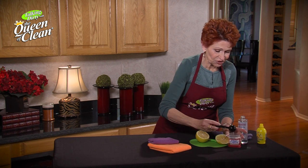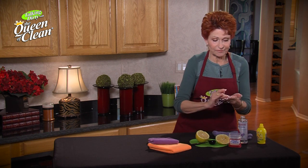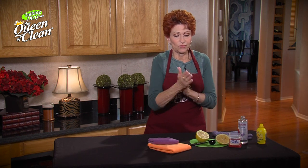Once we get that in we're going to stir it up really well, and I always put it in a container like this that has a snap-on lid. Just stir it up well and when you're ready to use it, dip your fingers in and work it in.